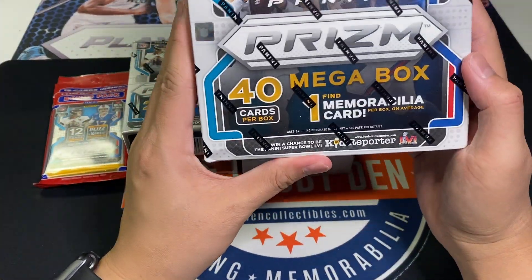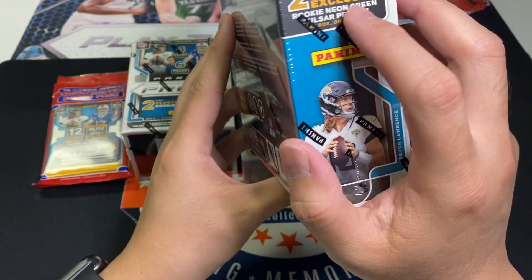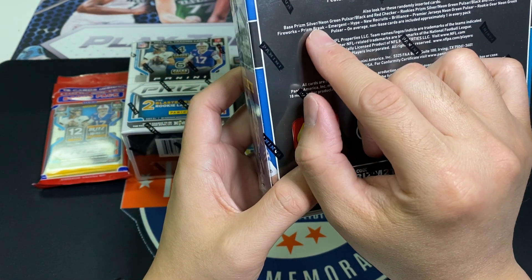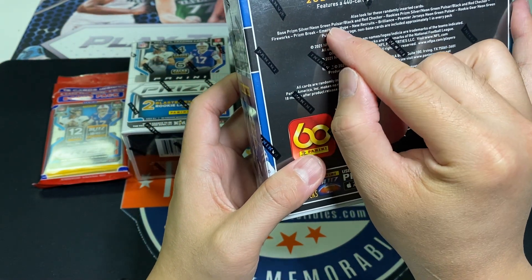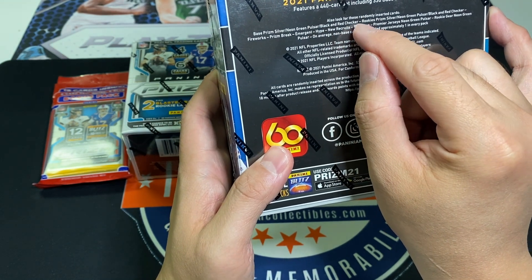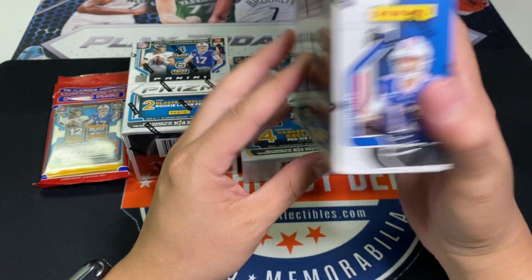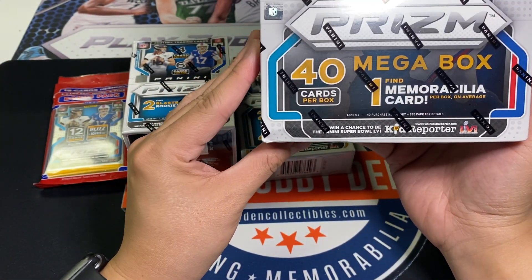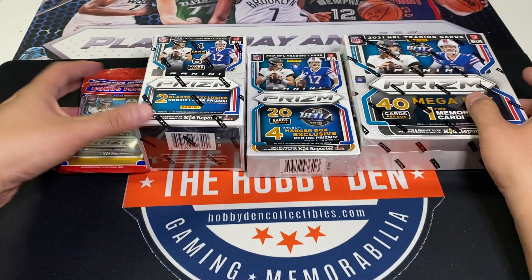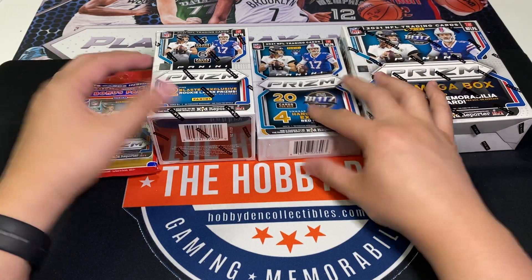With Mega boxes you get one memorabilia card per box on average. This is the Walmart MJ Holdings exclusive. You also get neon green pulsar prisms which look really nice. You'll be able to pull silvers, green pulsars, and the new case hit - pretty much the black and red checkers - so those will be really rare. You've got a lot of potential with the Megas. They used to be really good with autographs last year but they dumbed it down since they're going to print a lot of them this year.